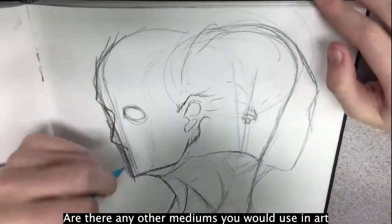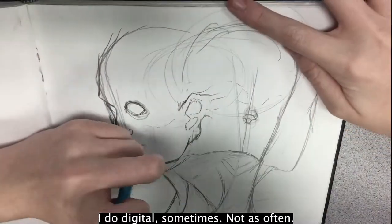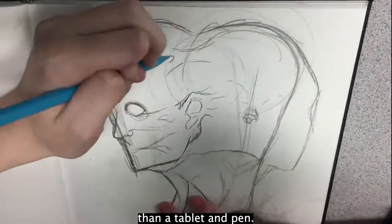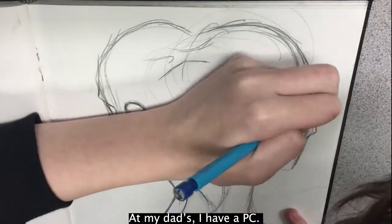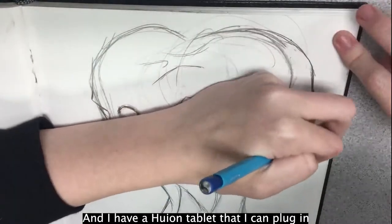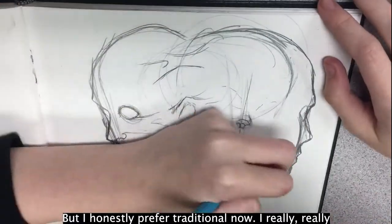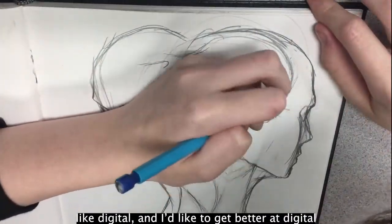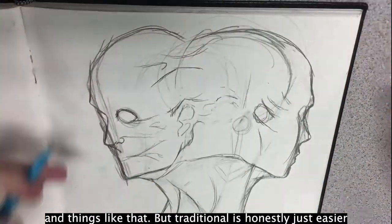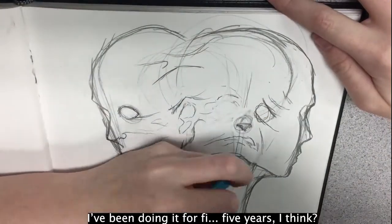Are there any other mediums you would use in art besides charcoal or pencil? I do digital sometimes, not as often — you can carry paper around more than a tablet and pen. At my dad's I have a PC and a Huion tablet I can plug in with a screen I can draw on, but I honestly prefer traditional now. I'd like to get better at digital because I don't have a lot of practice with coloring, but traditional is just easier and I'm more comfortable with it — I've been doing it for five years.